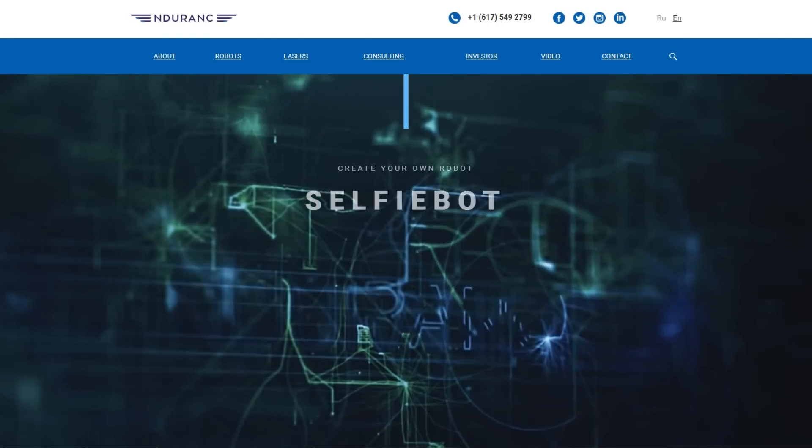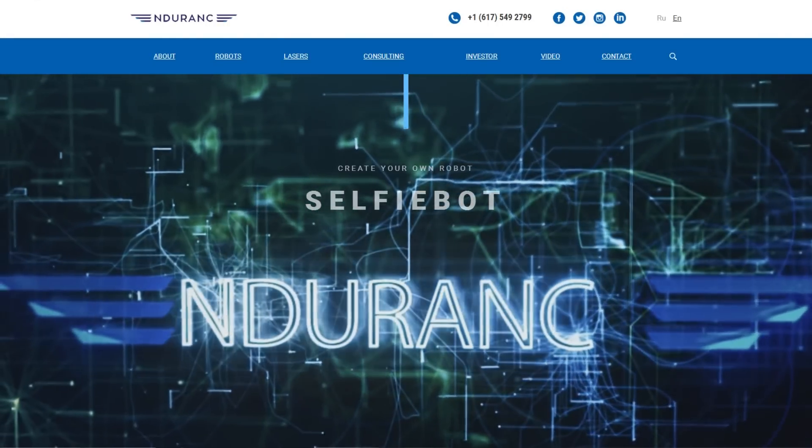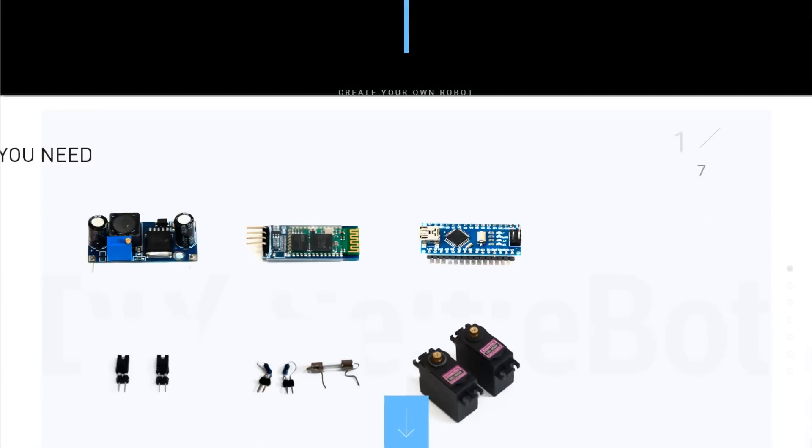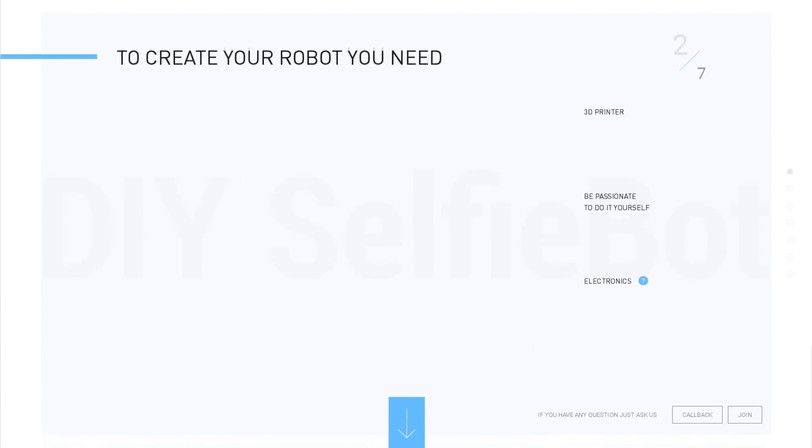A long time passed and I worked in different banks and did pretty boring things sitting in offices and wasting my time. Today I am running a startup and we are making robots. Let me tell you a little bit about how we decided to make our own BB-8 robot.